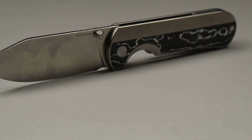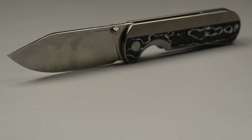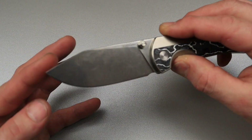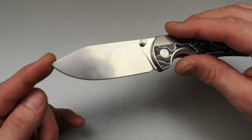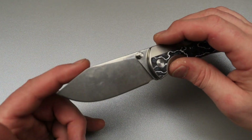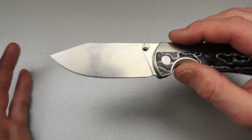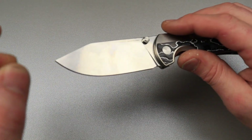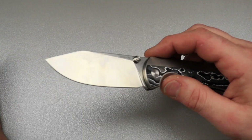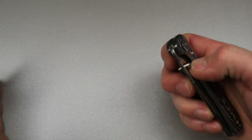Now here's a blade shape that a lot of people might call a reverse tanto — but I do not. What is the actual name of this blade shape? Well, we kind of just spoke about it. This would be a straight clip point. Or I would accept a sheep's foot kind of — but it's more of a clip point.